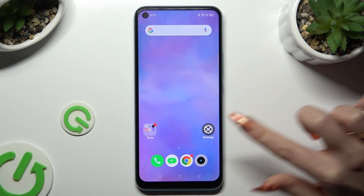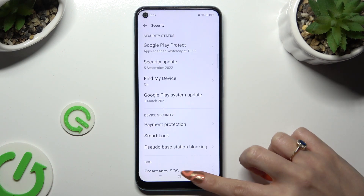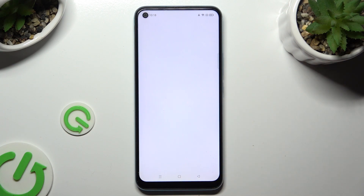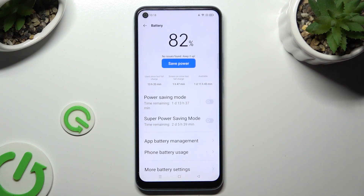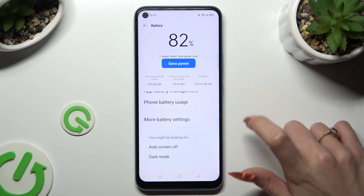Begin by going into the device's settings and scrolling down just a bit to access the battery section. Following that, scroll all the way down and tap on more battery settings.